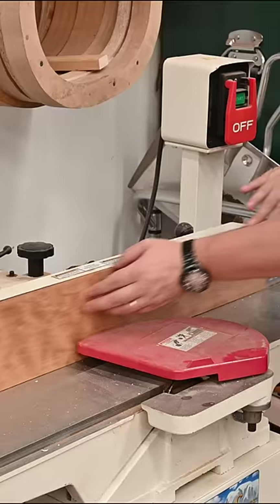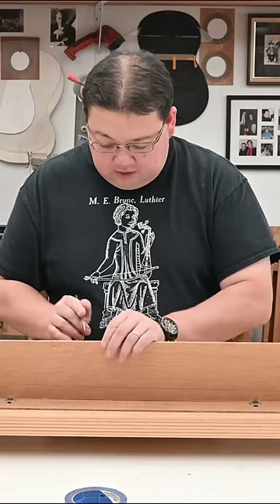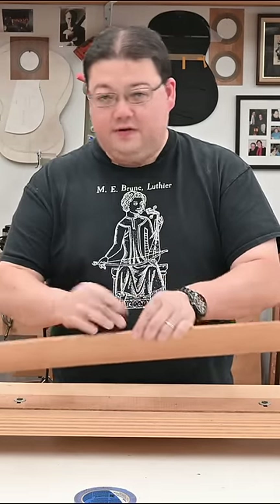I'll take this over to the joiner. Very carefully, give a little mark across both — not enough to cause a fracture line. I'm going to take this to the bandsaw and get this cut.